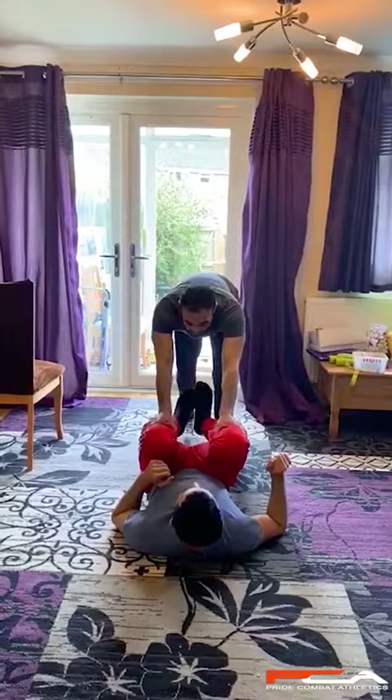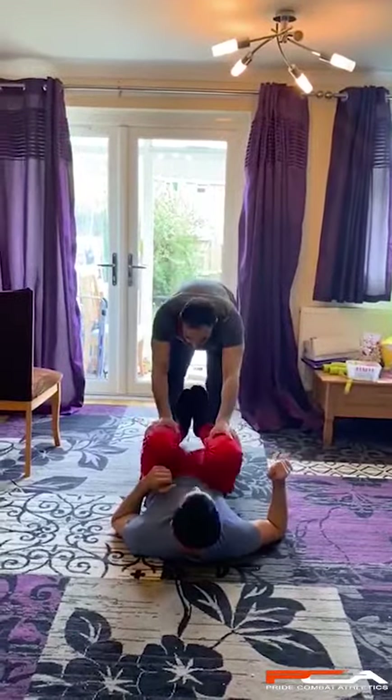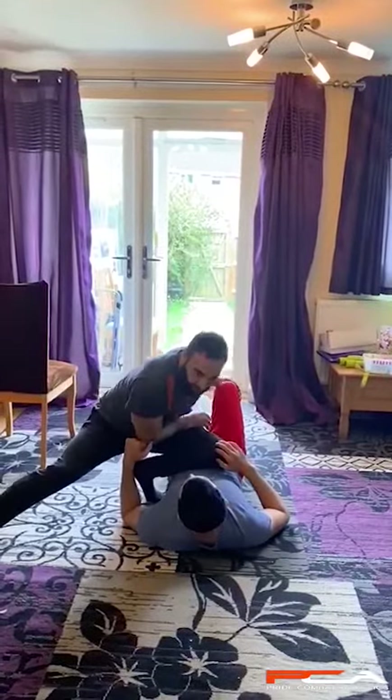Push the knee, when he comes back, quickly pass to the other side. Quickly.